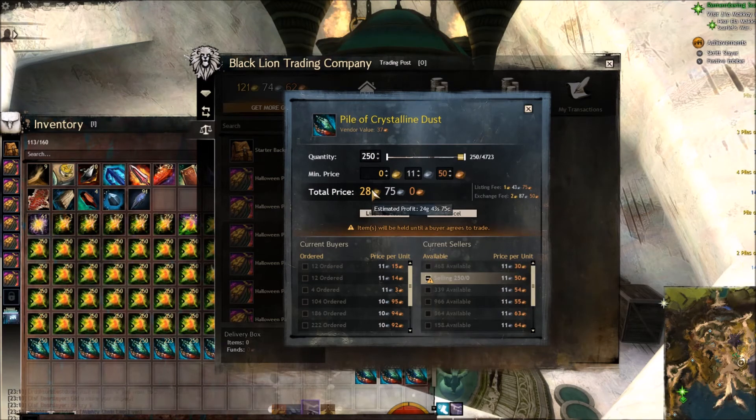What I'm going to do is write down the 24 gold 43 silver 75 copper and add that onto my current gold — that's how I'll tell you the amount I've earned, just so we're not sat here waiting for a few hours for everything to sell. It will sell eventually, it might just take overnight or five or six hours, but I'll be back in a second.